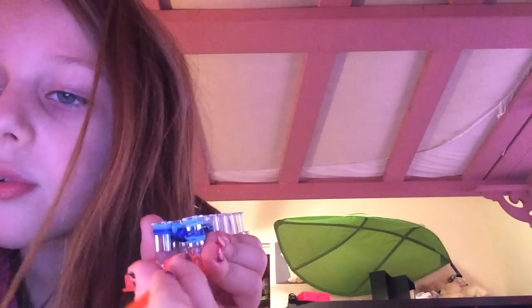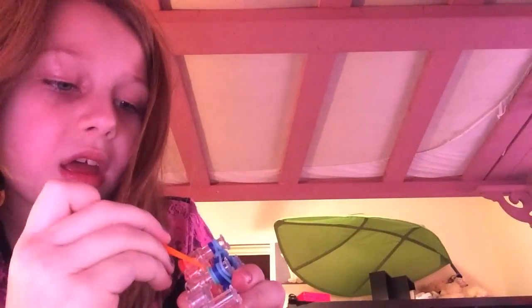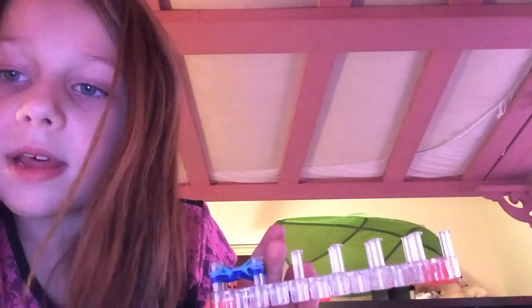Twist that over. Now we're going to twist these ones over — get them in. Got them. Twist around. Now we just have to do these sides. Get them, twist and twist. Ta-da! One more side to do. Get that one, twist it over.